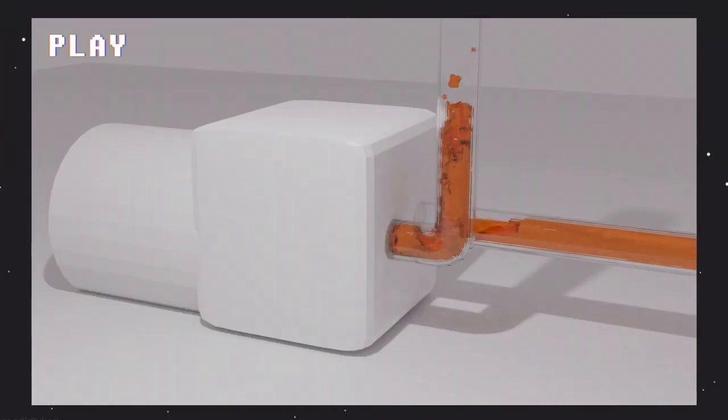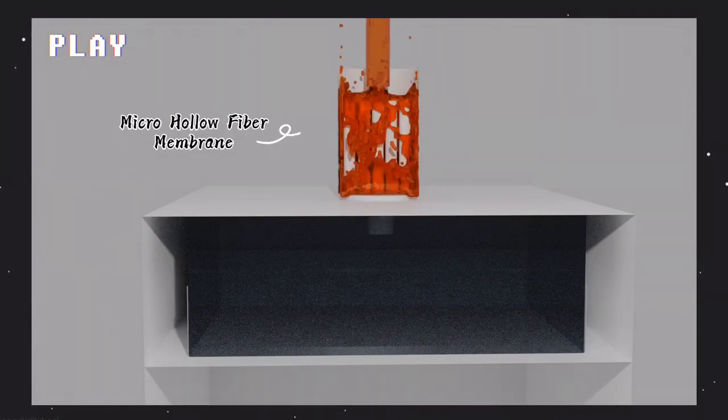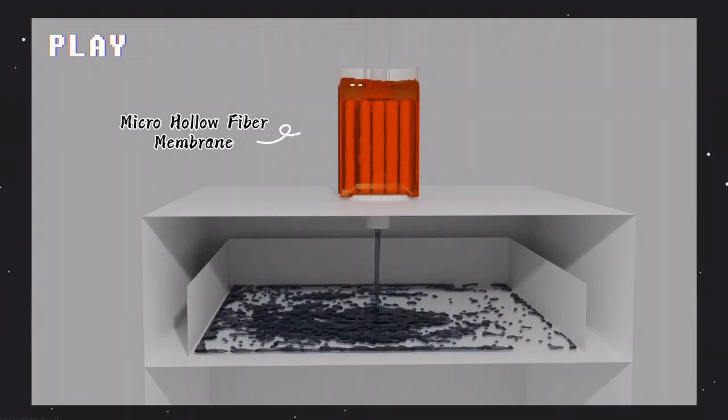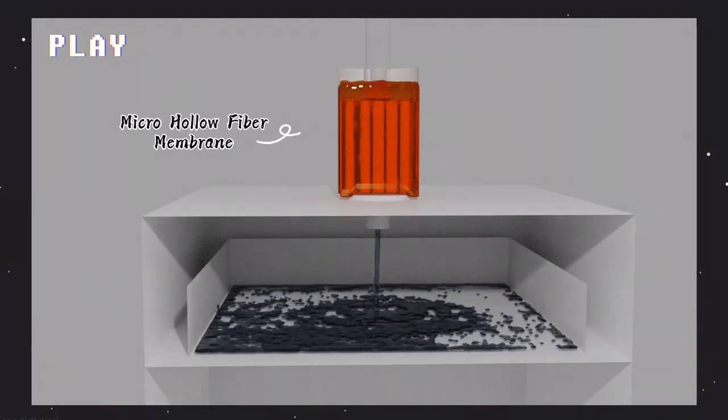When the machine is turned on, the pump will suck water from outside and release it inside the ThinkGlobe. The water sucked by the pump will then be released inside the ThinkGlobe by passing through the micro hollow fiber membrane. The micro hollow fiber membrane will filter the water completely, including minerals and microorganisms contained in the water.